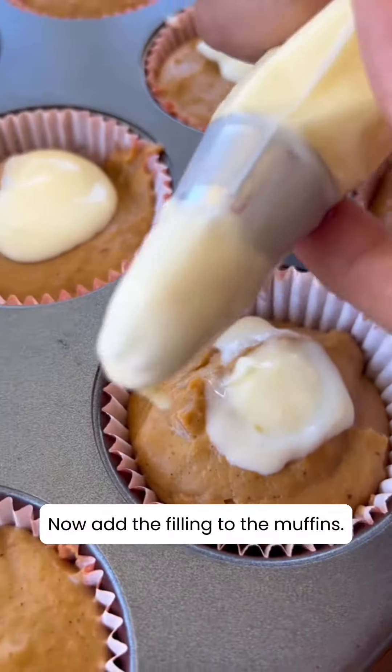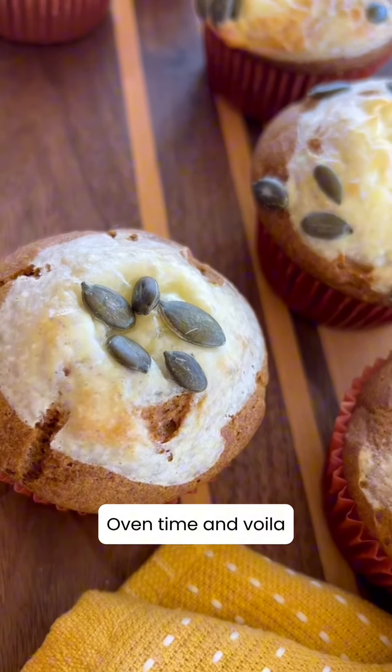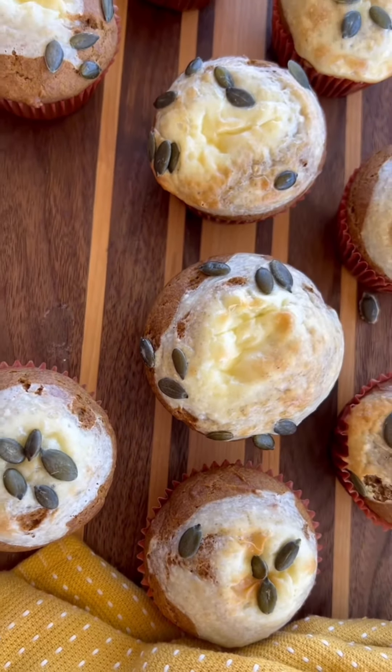Now add the filling to the muffins. Oven time, and voila! There you have your pumpkin muffins ready to be eaten. Yum!